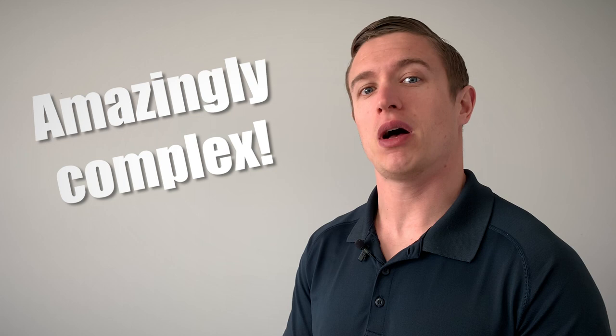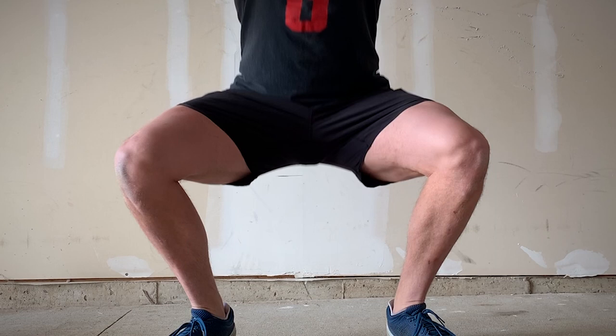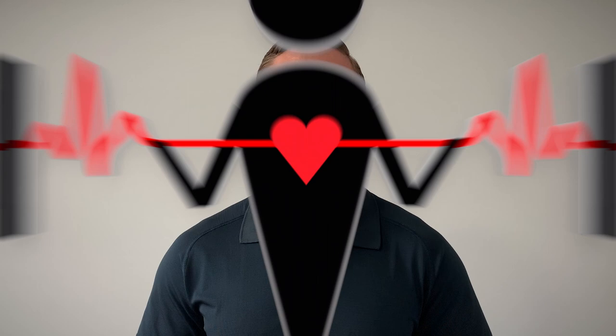How's it going everyone? My name is AJ and today I'm going to answer a fitness question. Your hip joint is an amazingly complex structure which requires the cooperation of many different muscles, tendons, and ligaments for it to function optimally. When those structures don't function in unison, you may feel a sharp pain in the crease of your hip as you descend into a squat. In this video I am going to explain why you might be feeling this pain and how to fix it from a scientific perspective.